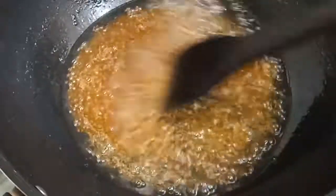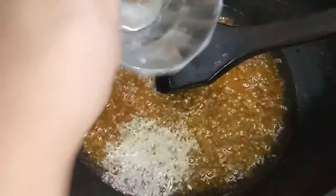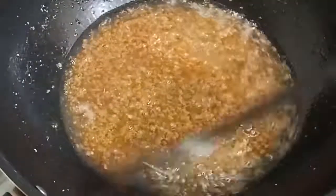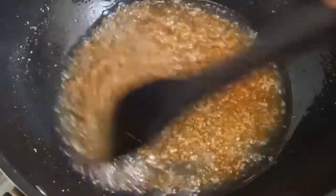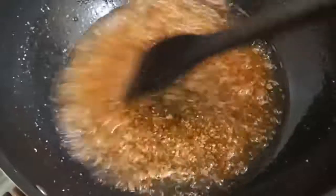The sugar has changed color. Now we will add half spoon of lychee powder and mix it. This will add some color — it helps to make a nice brown color for the halwa.